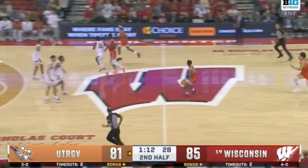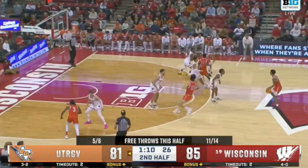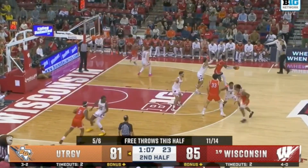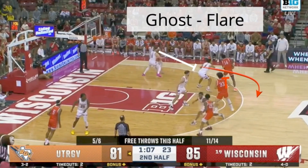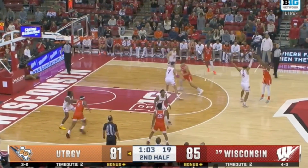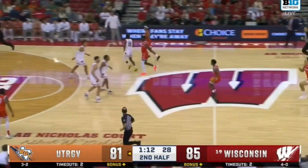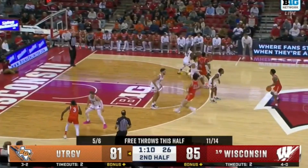Now we have a similar Iverson set right here at the end of the game. It's going to be an Iverson cut over top elbow entry. Now instead of swinging the ball to the left side, we have a ghost flare right here to get an open three to cut the lead to one against Wisconsin. And this was just a beautiful after timeout set right here.